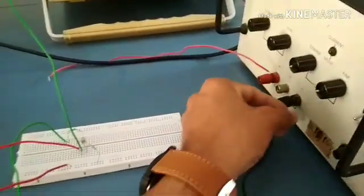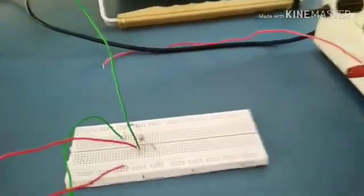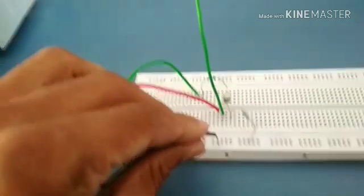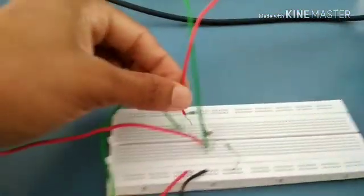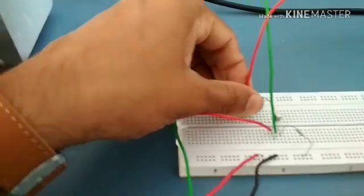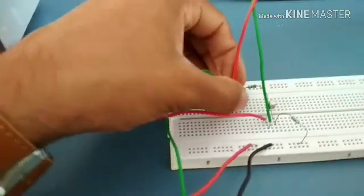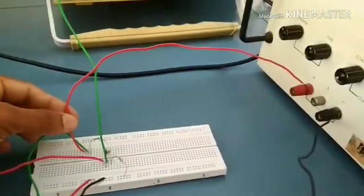Now, take the ground — the negative terminal of the power supply — to the ground terminal of the breadboard. The positive terminal, the red one, goes to the point between the 150 ohm resistance end and the resistance box connector; in between that, we connect the positive terminal of the power supply.